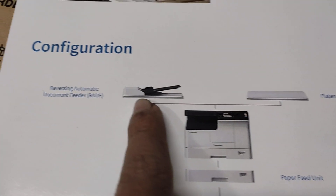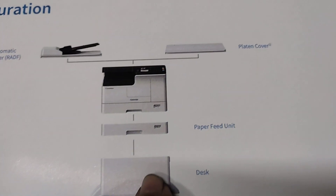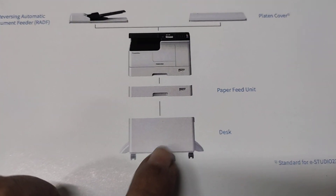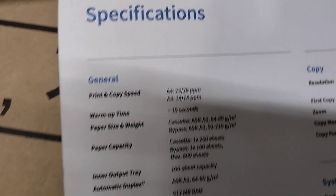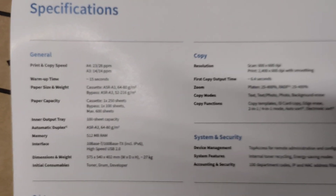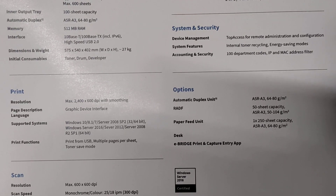This is the RADF. The basic machine is the RADF.